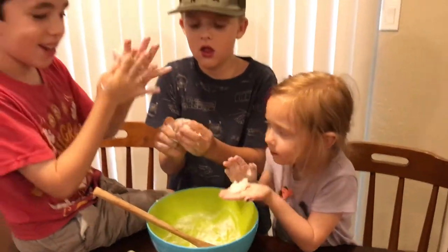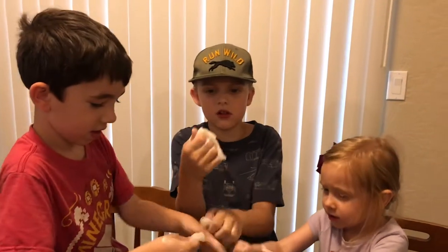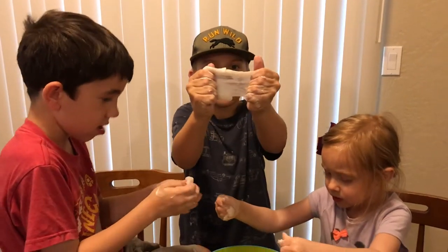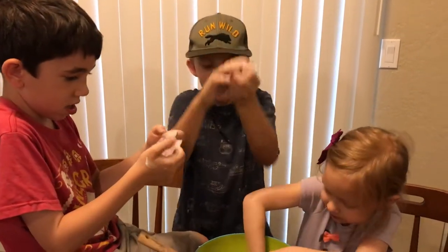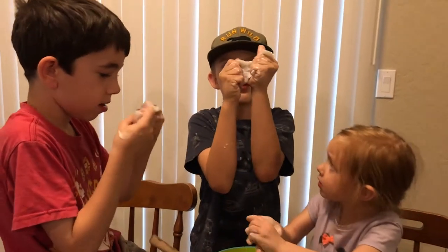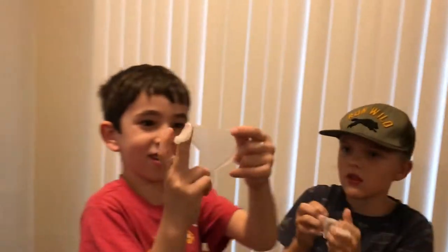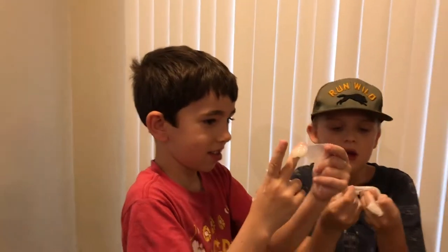Do you hear that noise? Wait guys, let's make a bubble! Oh yeah, this is a lot better for bubbles. Oh yeah, stretch! So here's things you can do with slime: squish it, stretch it, and make bubbles. Yeah it's see-through — look, it's see-through!